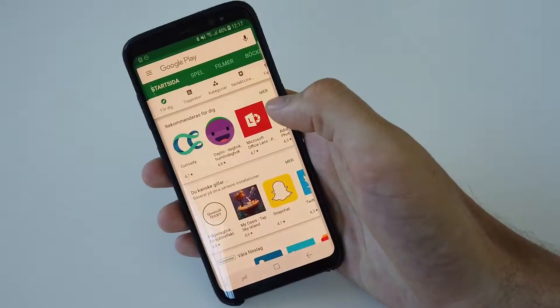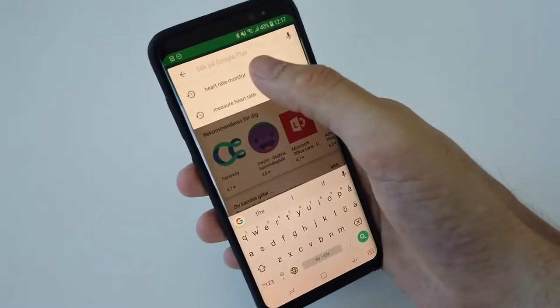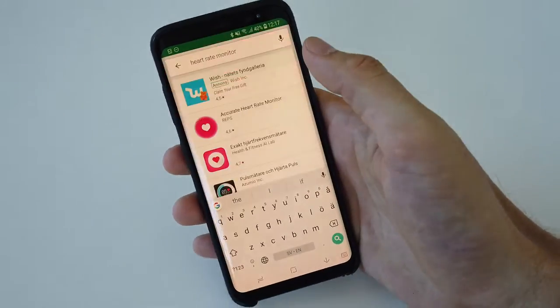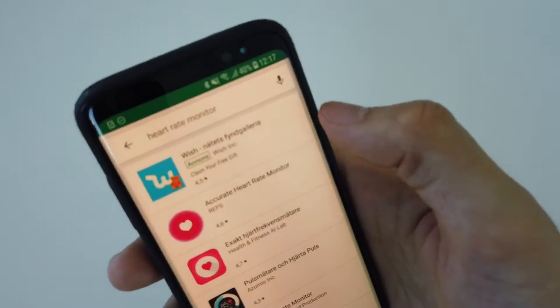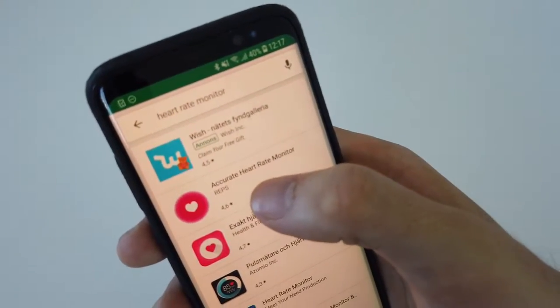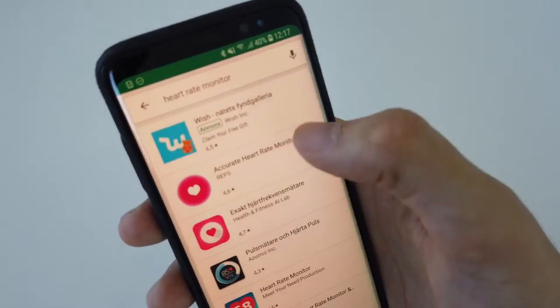First of all, we want to go to the Google Play Store. We then want to search for heart rate monitor, and in the list there is one app called Accurate Heart Rate Monitor — you can see it at the top. It's from a company named REPS and it's got a quite high rating.